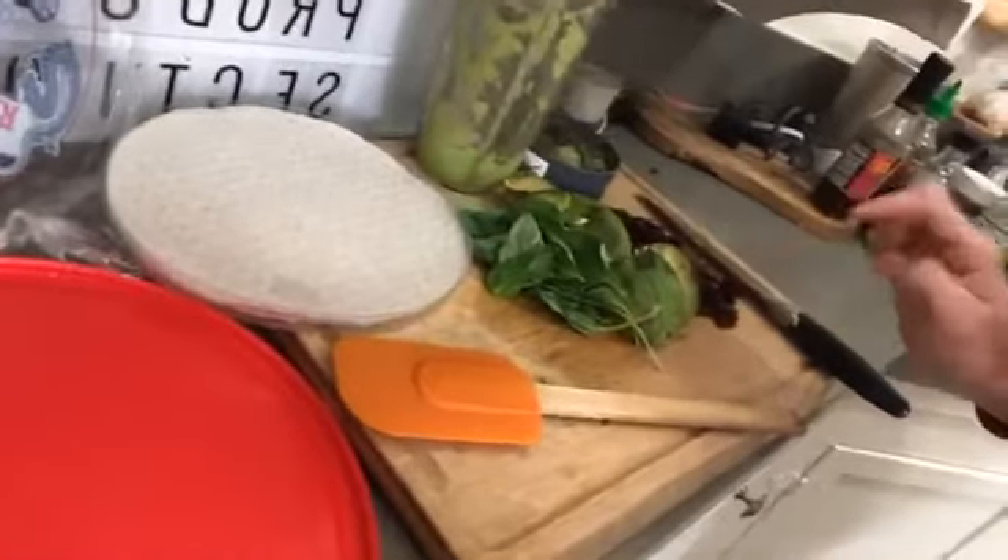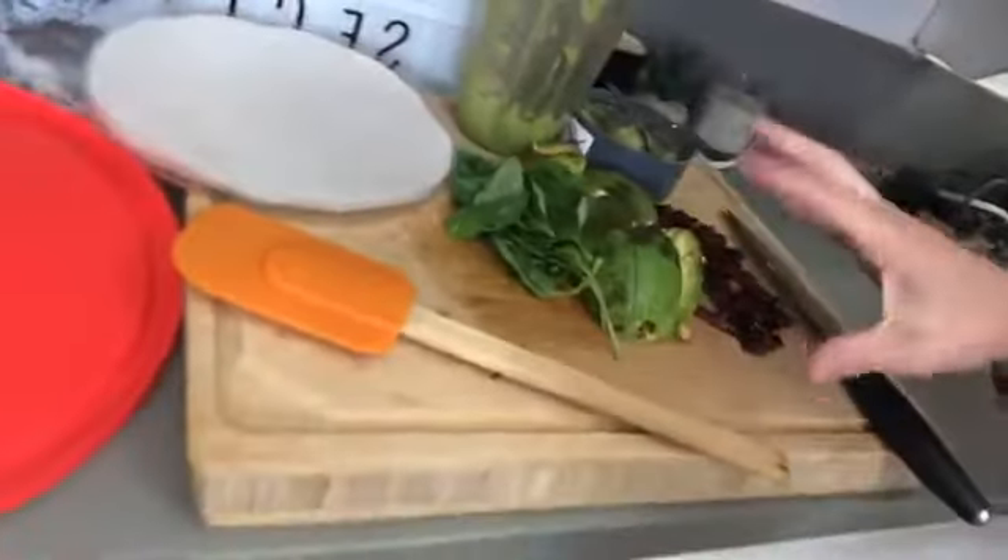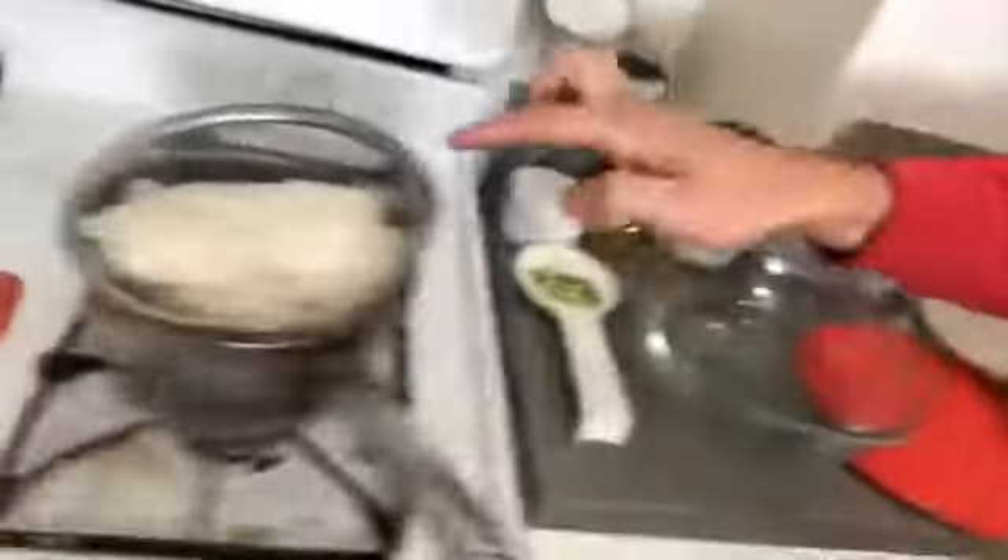We're going to add in our basil, our avocado, our sun-dried tomatoes — this is going to be our filling along with the rice noodles — and we're going to roll it on up and have ourselves an awesome wrap. Oh my goodness, I love fresh rolls! This is like the Italian fresh roll, the basil pesto fresh roll, the amazing, delicious, herby. Oh, it's so good.